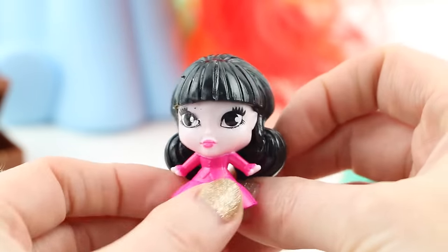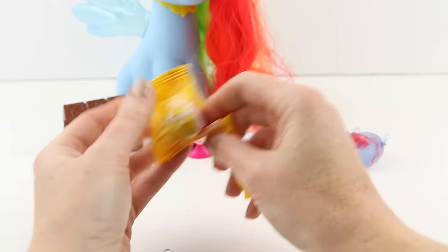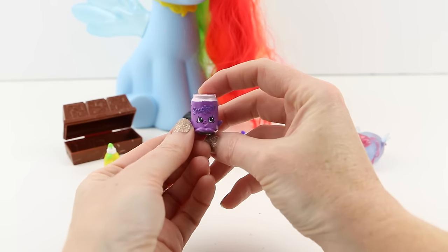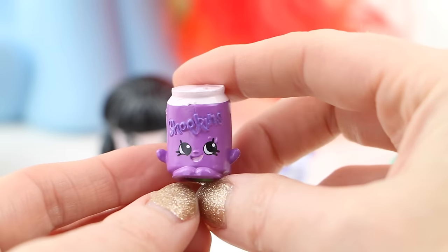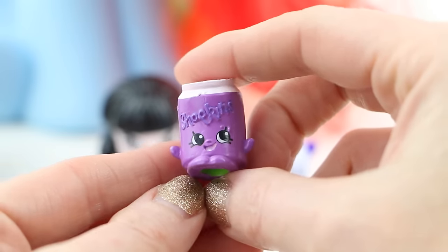Let's see what is inside this yellow blind bag. It's a Shopkin! I don't have this one. This one is a common Shopkin — a purple can named Busy Soda. Must be grape soda. Sounds delicious!